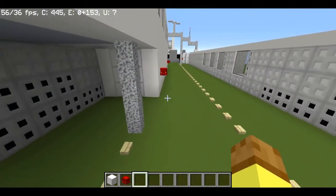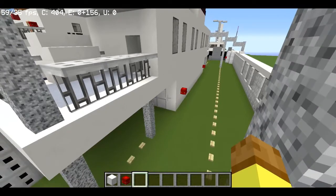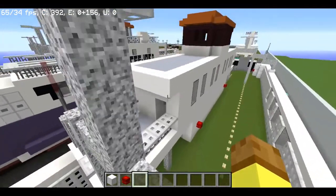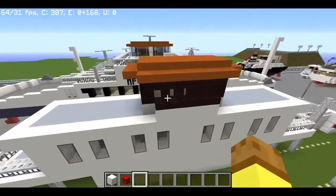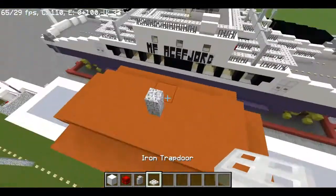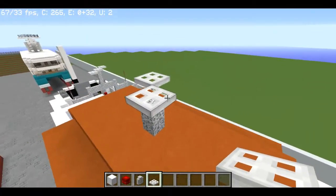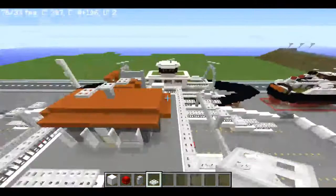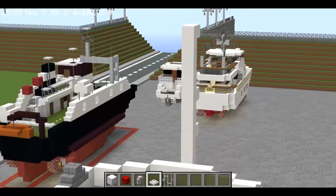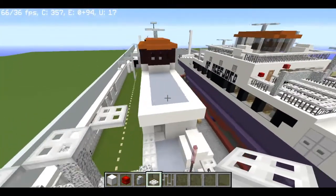I'm just going to pull up some pictures on my phone because I was actually on one of these ferries and took quite a lot of pictures for detailing reference. Looking at the pictures, we need to add some detailing up here — like a small spinning radar dish. It's on a lot of ferries. I'll add some iron bars and a trapdoor, and maybe another small radar dish thing up here.